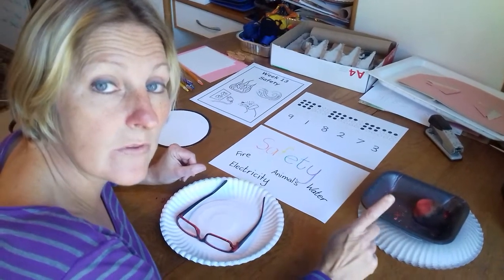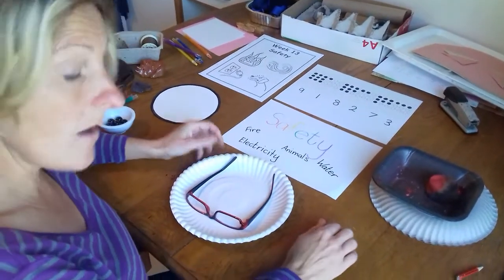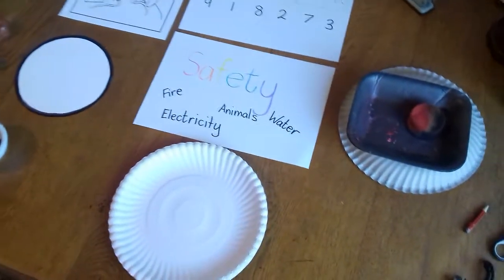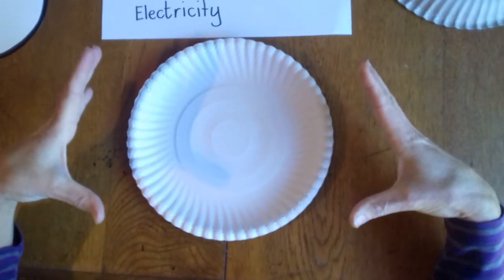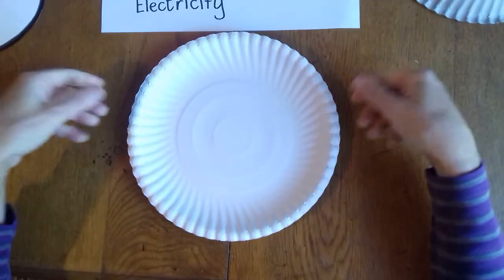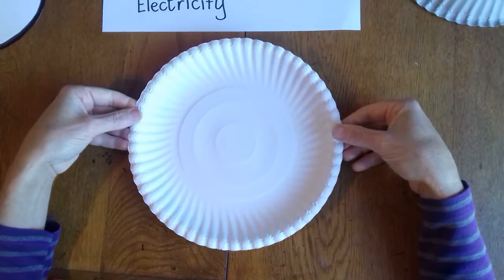Those are very important rules about water. So our craft today — if you see on a boat they have these big round things, they're called lifesavers. They're normally orange or red, and if someone falls in the water they throw these things to them and they float and the person in the water can hold them.